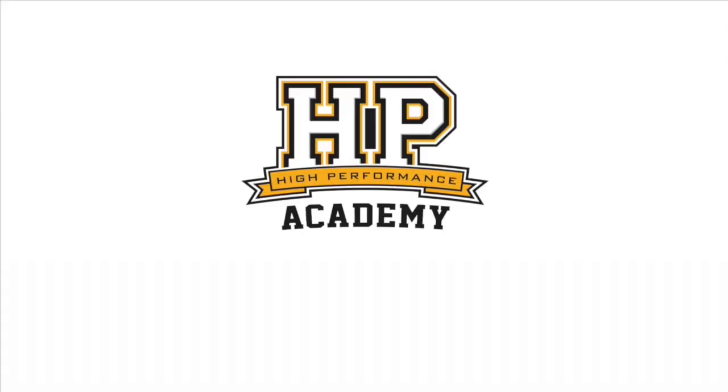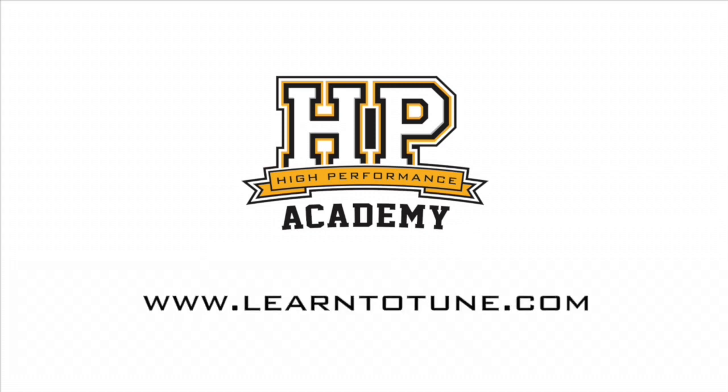Thanks a lot for taking the time to talk to us. Absolutely, thank you guys for stopping by. For online tuning courses, visit learntotune.com.